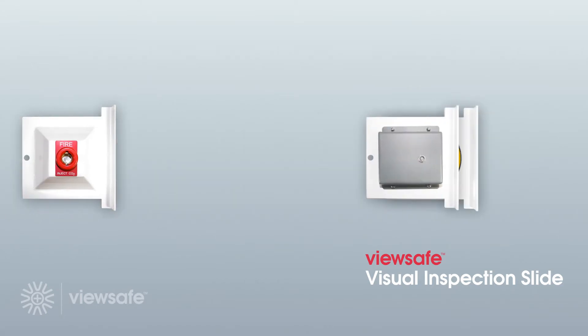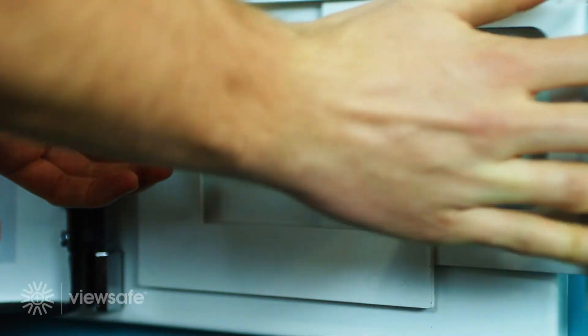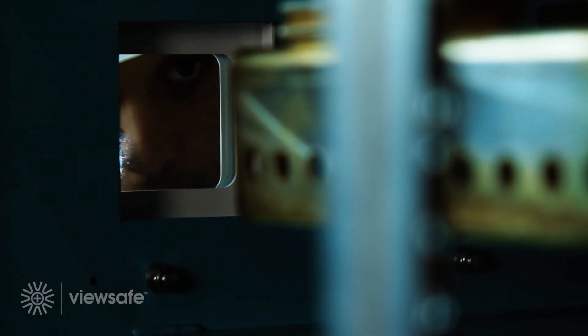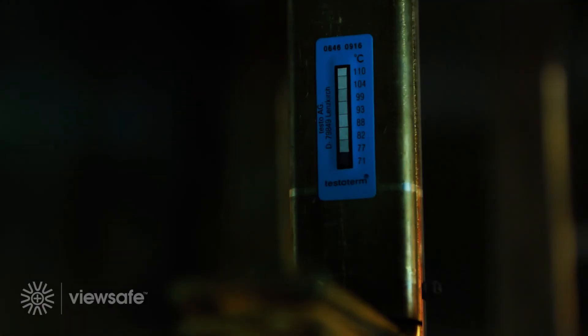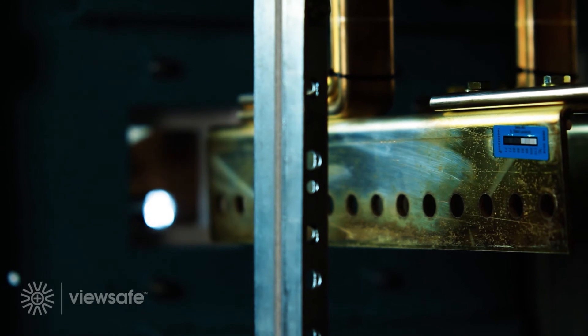Introducing the ViewSafe visual inspection slide. The visual inspection slide is an enlarged toughened glass viewing port to visually inspect equipment and components inside an electrical panel safely and efficiently. Unnecessary cost and downtime is avoided as ViewSafe removes the requirement to isolate the electrical panel under inspection. Where the use of a thermal image camera is not possible, an affordable and efficient way to complete regular health checks is through the use of temperature measurement strips. Should the temperature of a connection rise above critical points, the temperature scale alters colour and will not revert back.